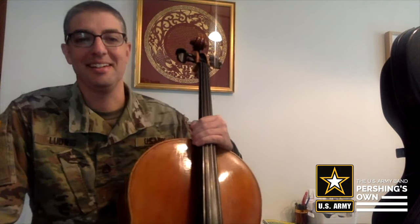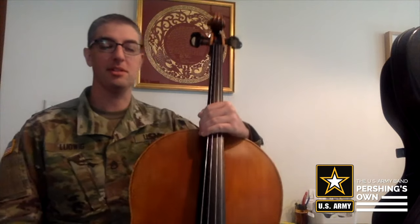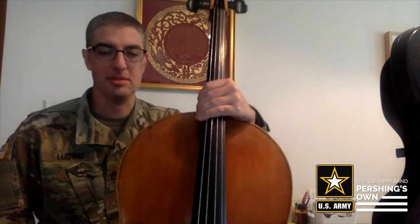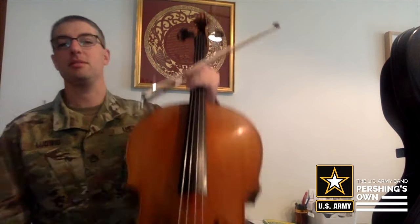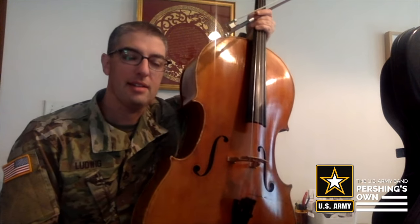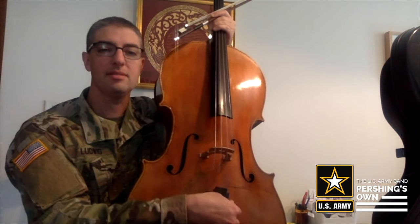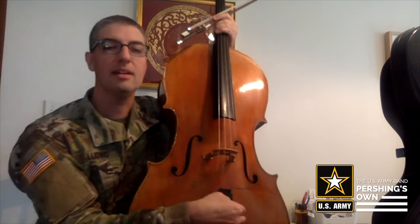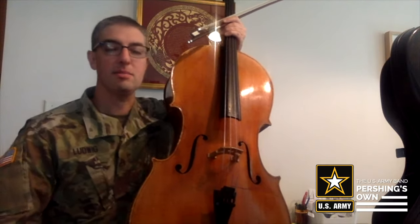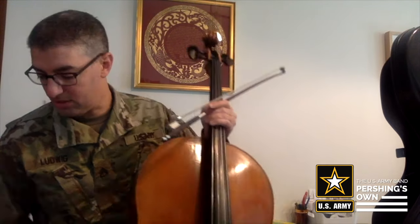Hi, I'm Staff Sergeant Aaron Ludwig with the United States Army Band Pershing Zone. Today I'm going to talk about how to use fine tuners when tuning your instrument. If it's not massively out of tune, you can turn these and you'll get slight adjustments to help your cello get in tune.